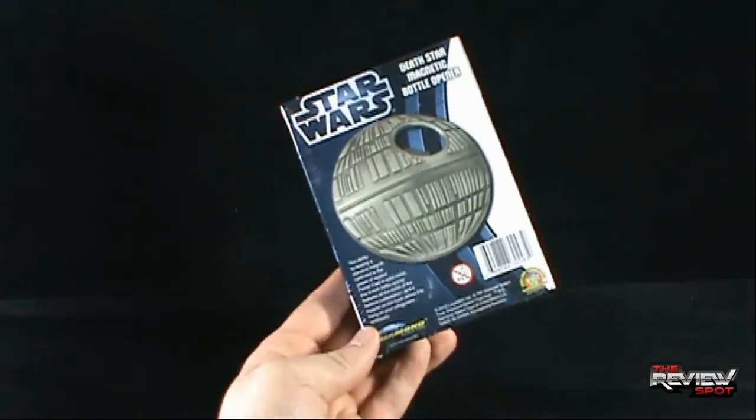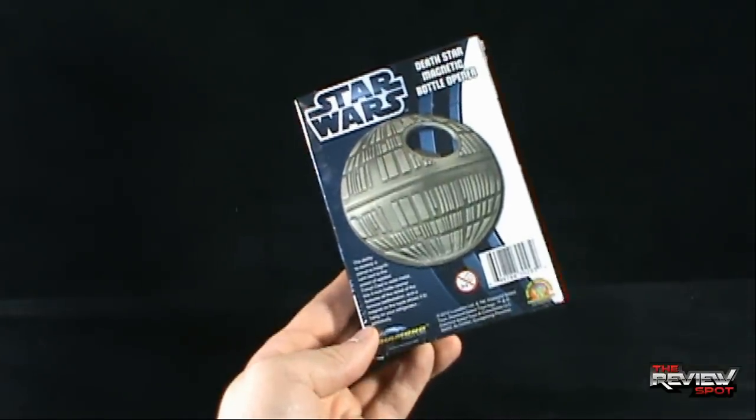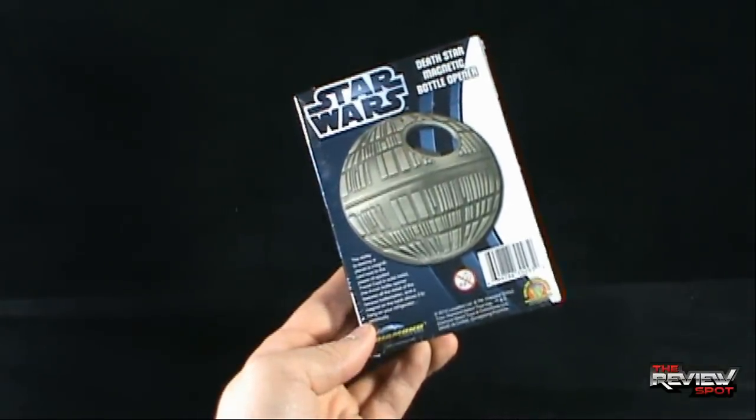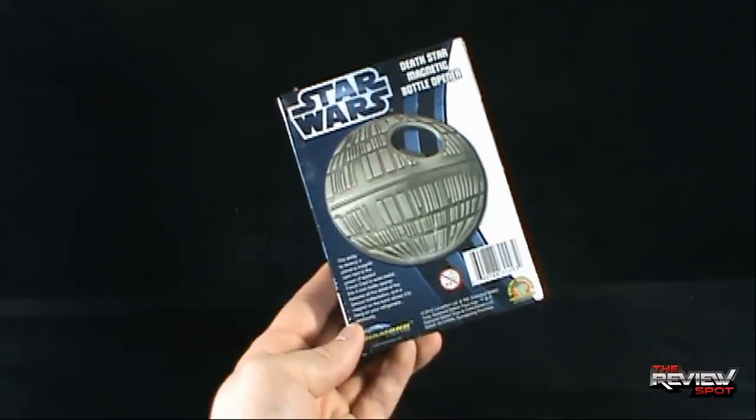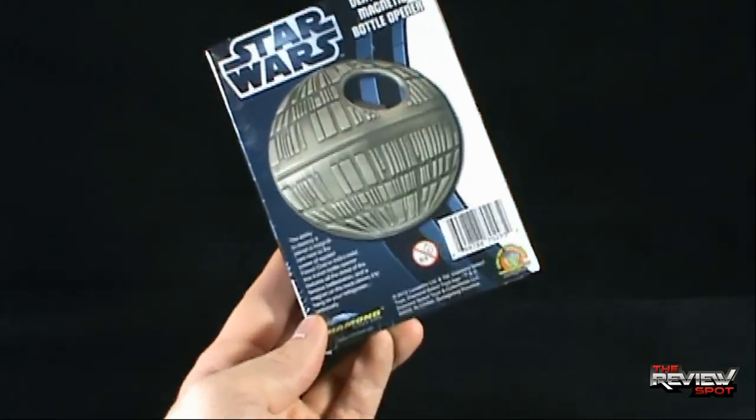This comes to us from the good folks at Diamond Select Toys. You can go to www.diamondselecttoys.com — I'm also going to provide the link down below. Not recommended for ages 0-3.